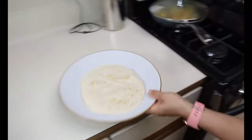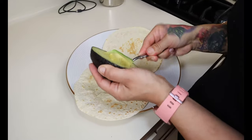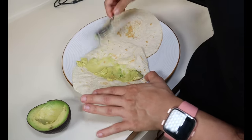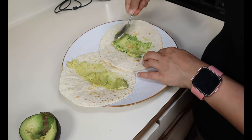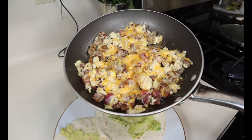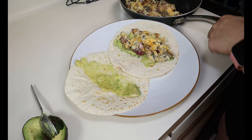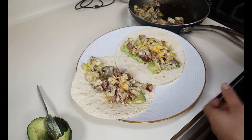We have our tortillas nice and warmed up, so we're going to move on to stuffing our tacos. I have my avocado and I like to lay a layer of avocado at the bottom first — just scoop it out and smush it on the tortilla. This right here is a great snack as well — just a tortilla with avocado and some salt, it's so good. Then once you have your avocado, we're just going to put our eggs, radishes, and cheese on top. Look at that, it looks so good! Now you have a delicious keto taco to enjoy.